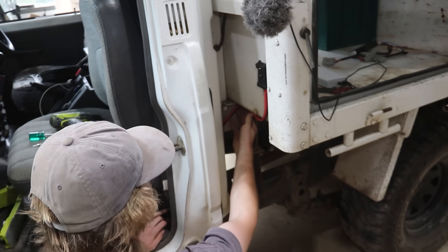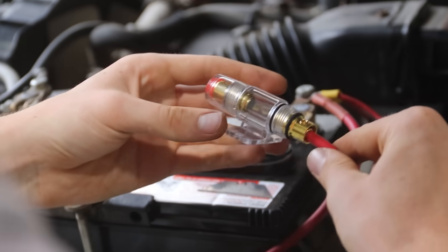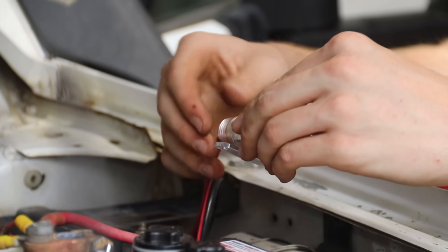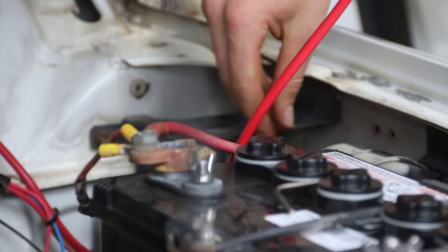At the moment we're going to put in the inline fuse for the canopy, obviously running on the positive wire. These are meant to be fully waterproof — the seal's there, seal's on the outside. Completely safe from the elements.